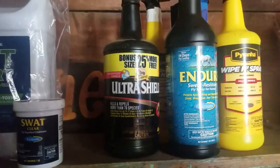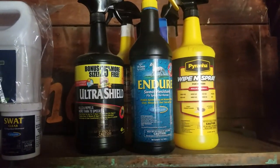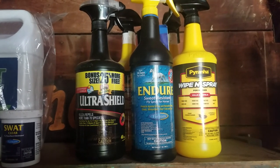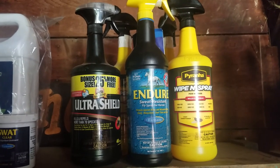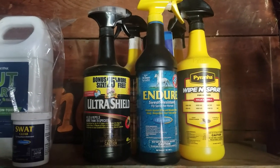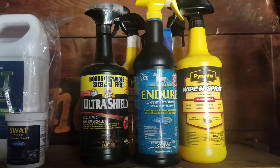The same thing with the Ultra Shield — this is just a splash I have left from last year. I do like the Ultra Shield, it does work, but pretty much the same thing as any other fly spray: it only lasts a little while. That's usually around $19 or $20 a bottle from my local Tractor Supply.